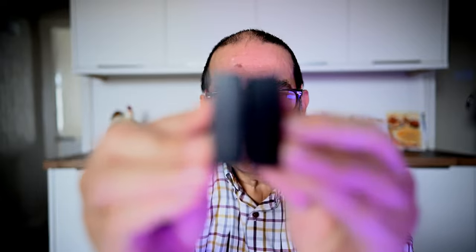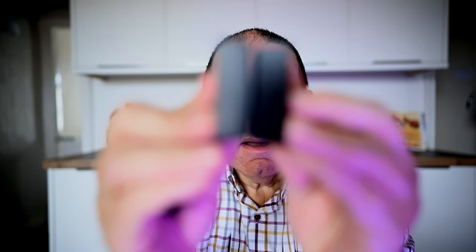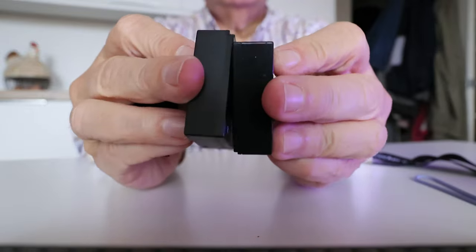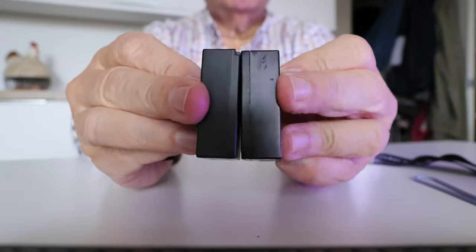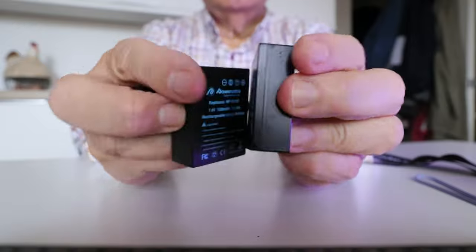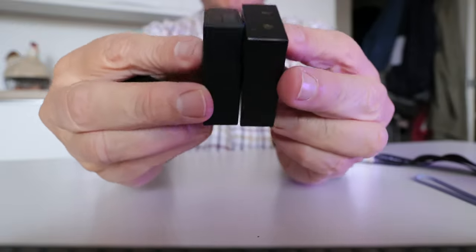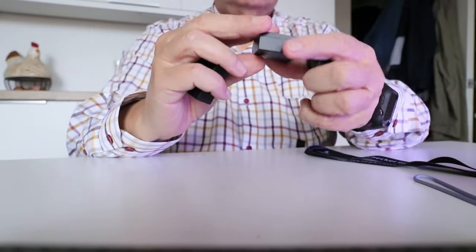The other one is a different make, but they're probably all made in the same place. When I put them together — let me see if you can actually see that on here, and if not I'll show you on the other camera — you might be able to see: this should be totally flat, and they're not, they're bulging at both sides.